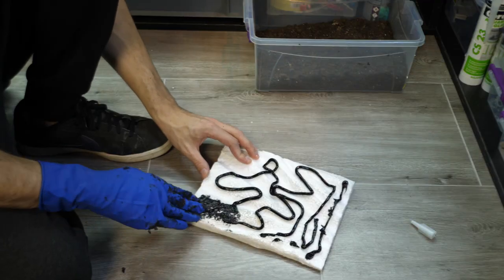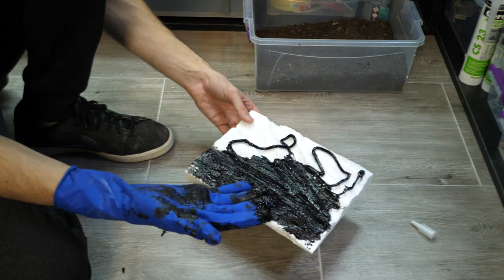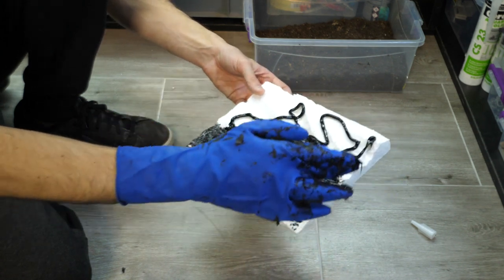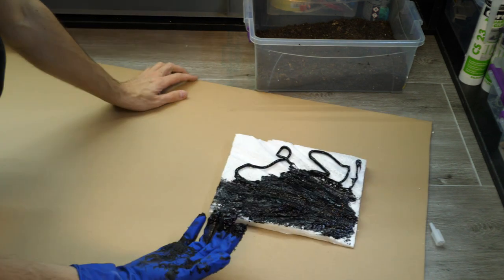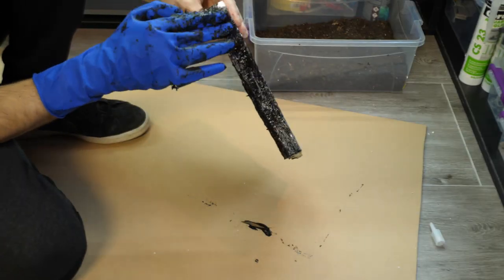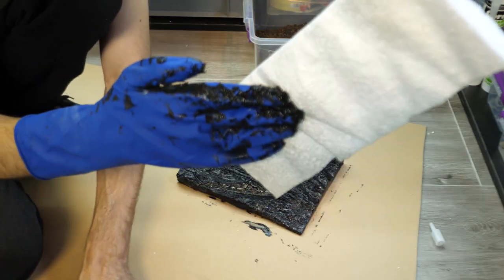Now I realize I forgot to put something underneath to prevent silicone getting on the floor, because we need to cover the edges too. I'm out of newspaper but I have this cardboard which works just as well.